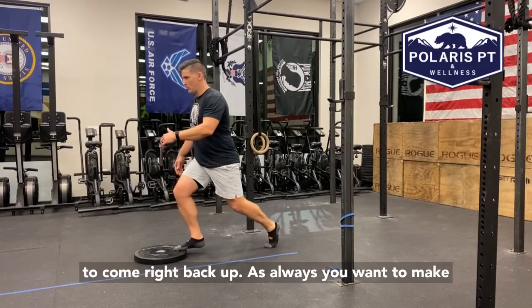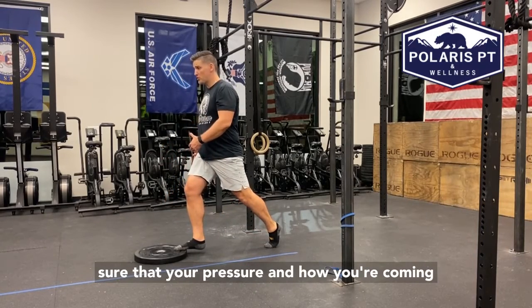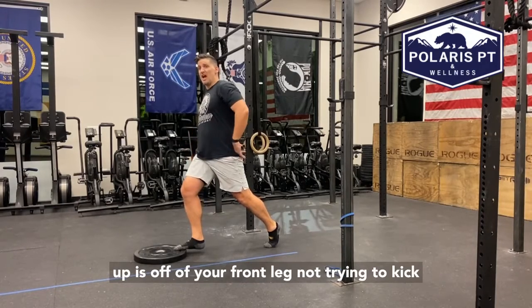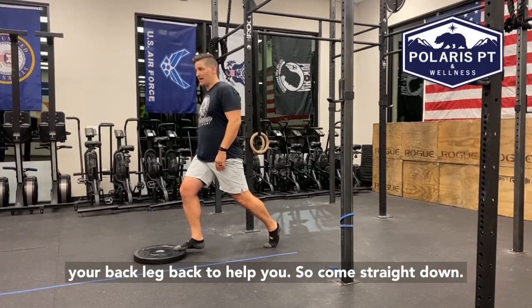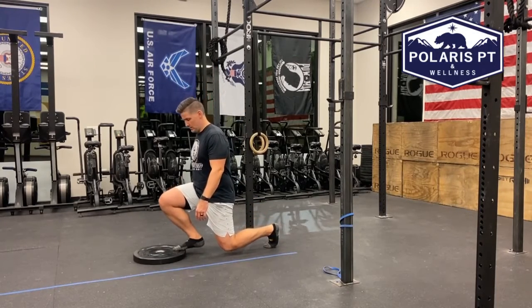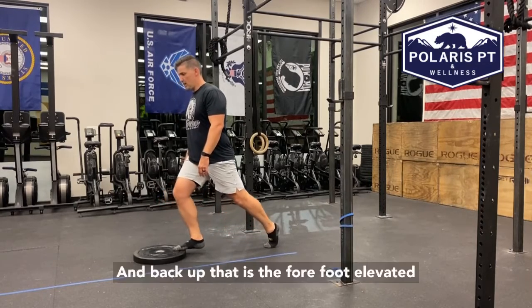We want to come right back up. You want to make sure that your pressure and how you're coming up is off of your front leg, not trying to kick your back leg back to help you up. So come straight down and back up.